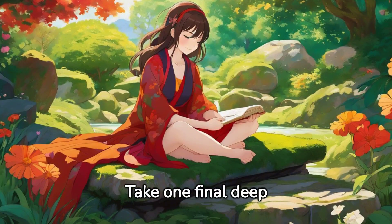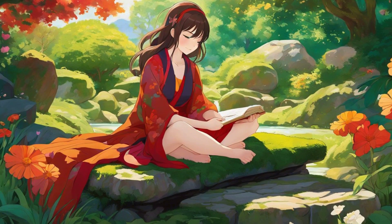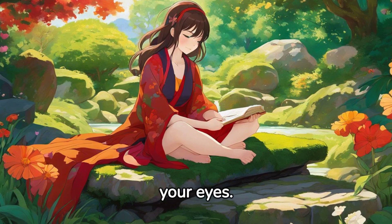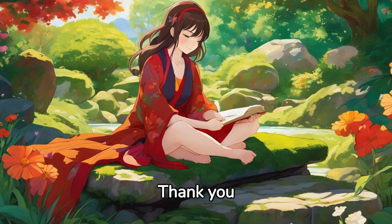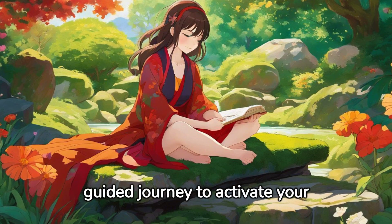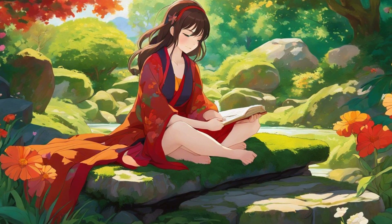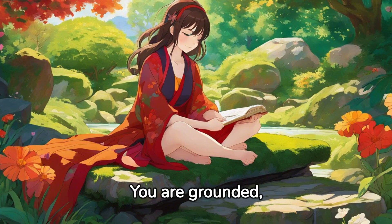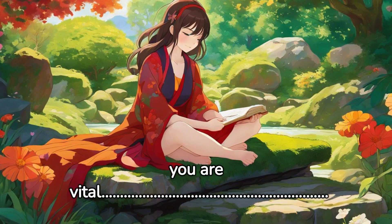Take one final deep breath. As you exhale, slowly open your eyes. Thank you for joining me on this guided journey to activate your root chakra. You are grounded, you are strong, you are vital.